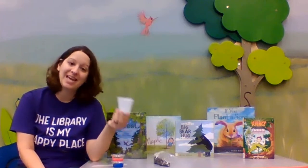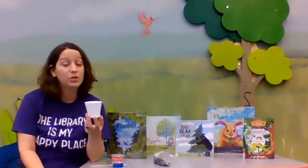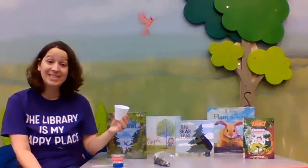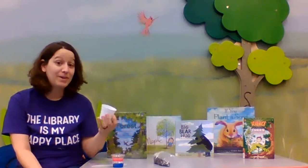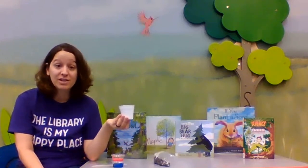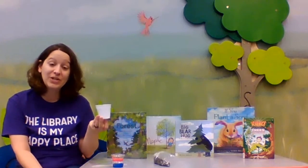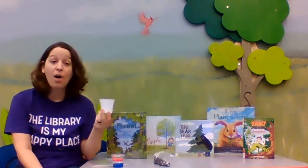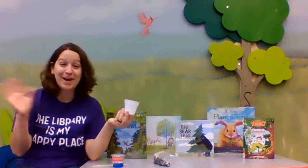Once it gets big enough that it's outgrowing your pot, that's when you can take it outside and transplant it. If it's too cold outside, you can move it to a bigger pot until springtime when it's a little warmer. That is this week's grab and go activity! Make sure you keep an eye on your plant — I would love to see pictures of what your trees look like. Snap a picture and send it to us at the library, tag us on social media, or show me your pictures the next time you come in. Bye guys!